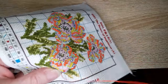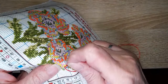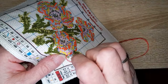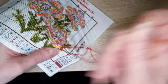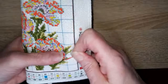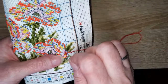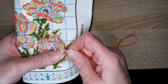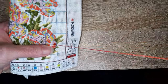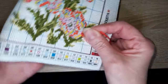Comment m'est venue la passion des loisirs créatifs ? Ça remonte à très, très loin, quand j'étais enfant. Je bricolais déjà pas mal. J'ai été élevée par ma grand-mère, mes parents étaient commerçants donc c'était compliqué. On faisait pas mal d'activités toutes les deux. Je me rappelle avoir fait des émaux — il y avait un atelier en dehors de l'école, une sorte de petit club où on pouvait aller le jeudi ou le samedi pour faire des émaux.